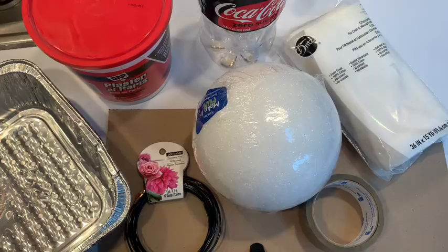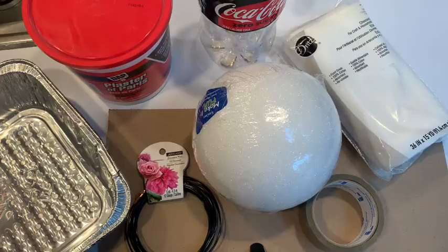You're also going to need some plastic wrap and some black felt. If you don't have plaster of Paris you can use Mod Podge — that would be my next suggestion. Or if you're really in a pinch you can use fabric stiffening solution.